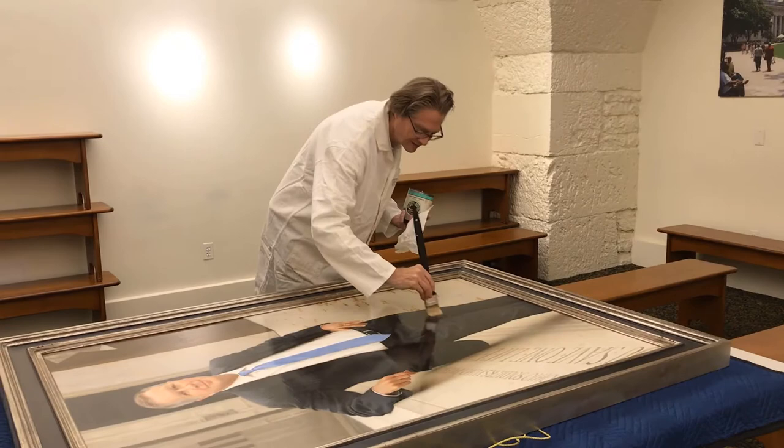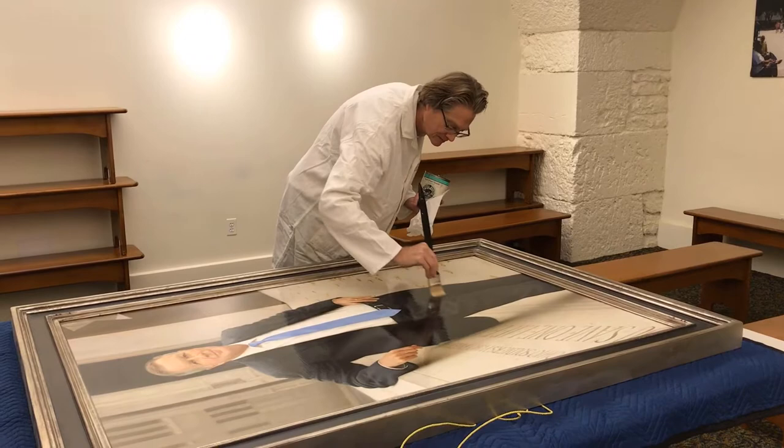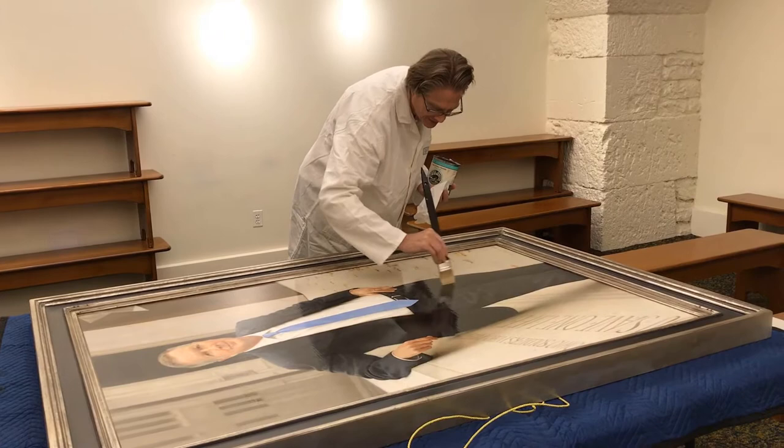I hope you enjoy, and thank you all so much for watching this video. We're here with John Walker, who's working on putting a varnish on the portrait of Governor Kasich. Can you tell us a little bit why a varnish is so important to a portrait?